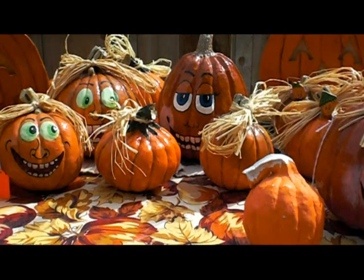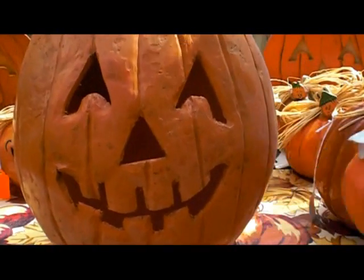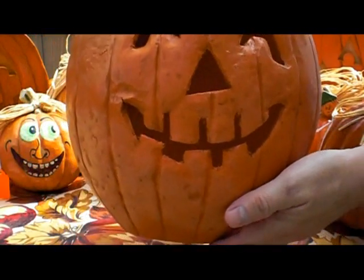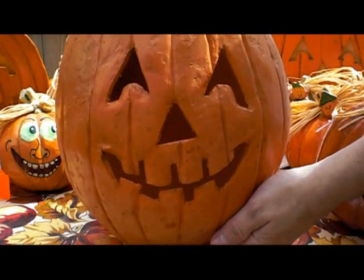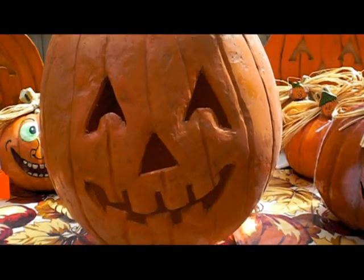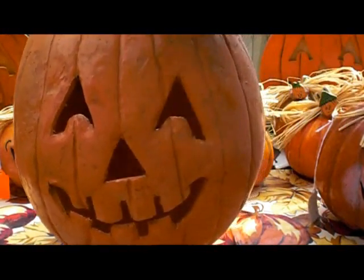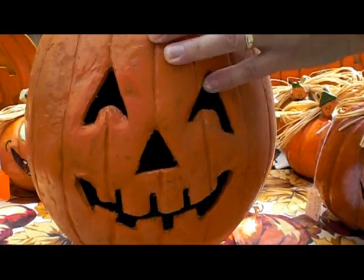Another project we did was a jack-o-lantern using paper strips applied to the top of a base to get a hollowed-out shell just like a pumpkin. We can put a candle inside and it shines right out.